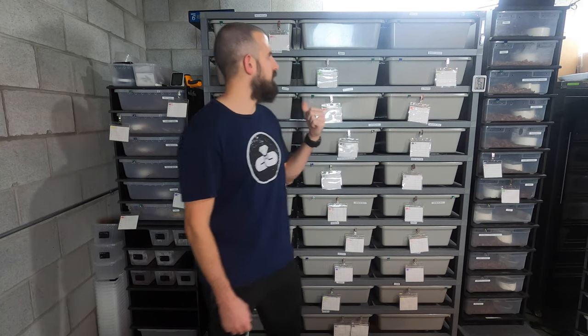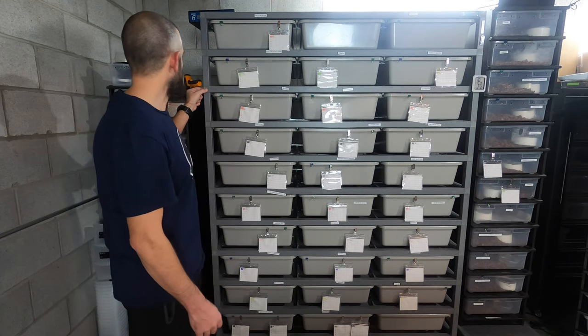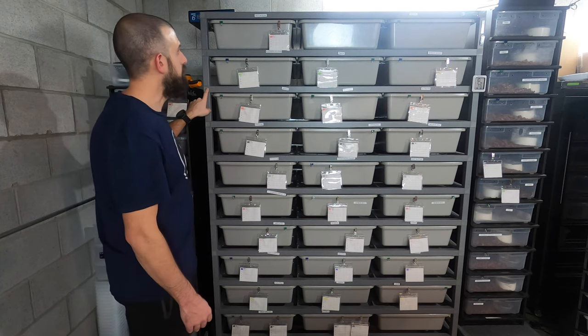I wanted to start off first with the ARS 3070 rack. This is the hybrid rack. Basically what that means is instead of it being all steel, the little joints here that hold the cross posts and the vertical posts are plastic. Even this hybrid with the plastic pieces in it is still extremely heavy.